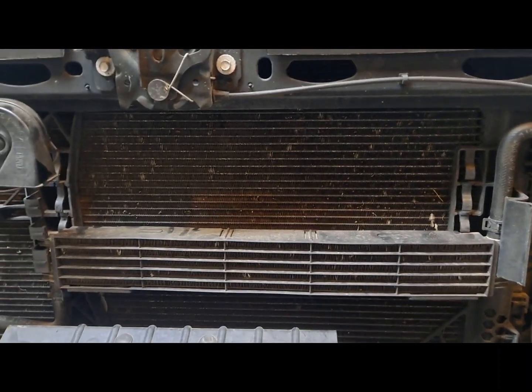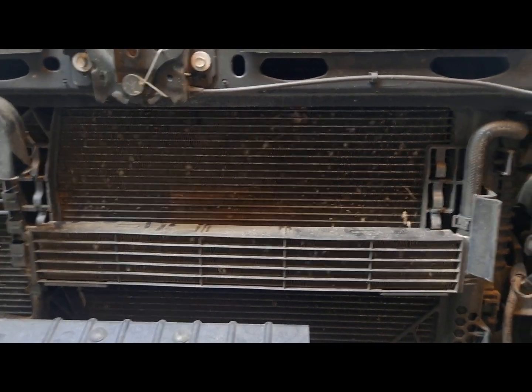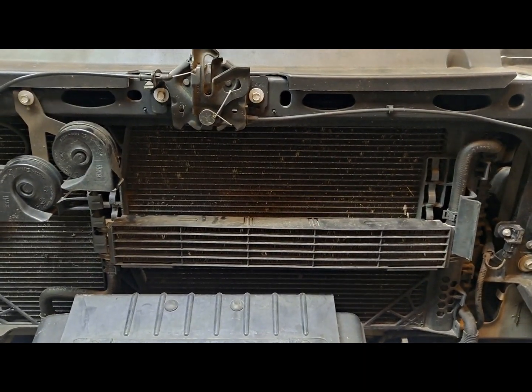Luckily Ford gave us enough room to add a big transmission cooler in there — they just didn't want to use it all. So supposedly this is a 15-minute job to pop this one out, put the new one in, and away you go.